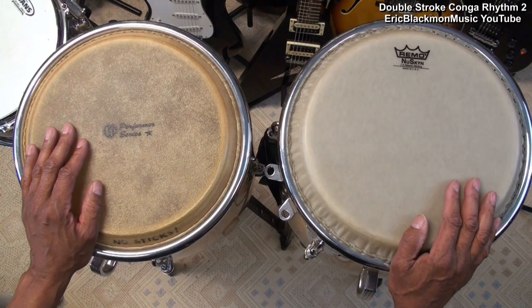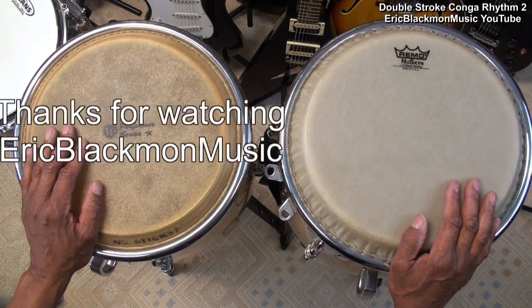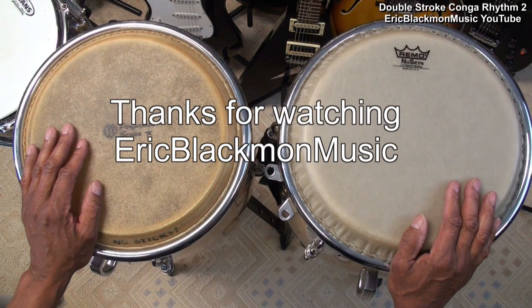And that's our easy double stroke conga beat. Thanks for stopping by and have a great day.